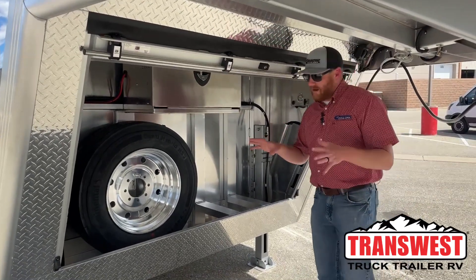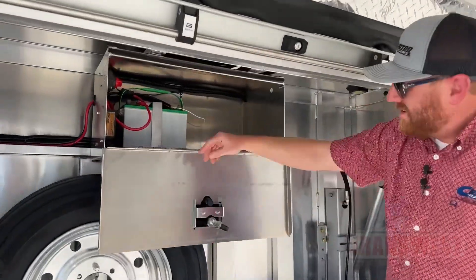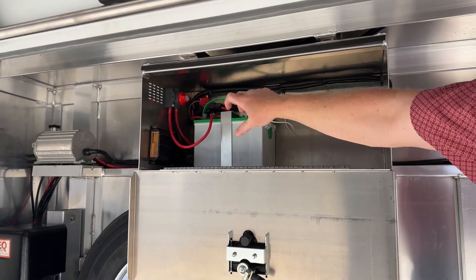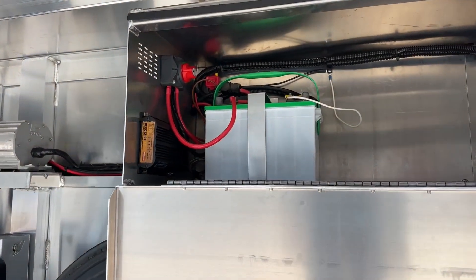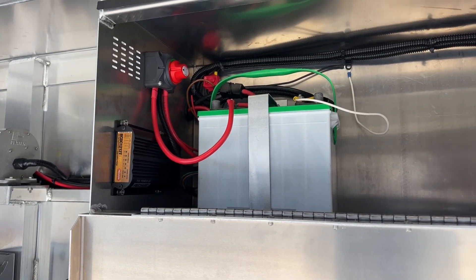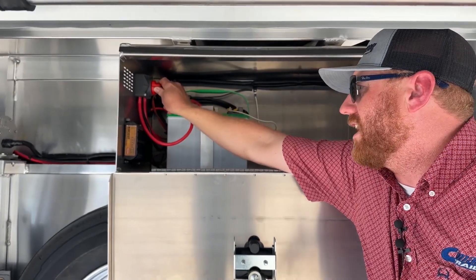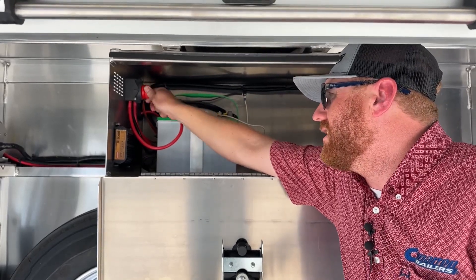Underneath the gooseneck here we've got a couple things. First is your battery box and your battery disconnect. That's a good tool — when you park this trailer and walk away from it, turn it to the off position (the red) so that if you leave a light on, you're not draining the battery. We're going to add a second battery in the next couple of days, but if you don't have power going to anything like the air ride, check this, because when you park it and walk away, go ahead and turn it off.